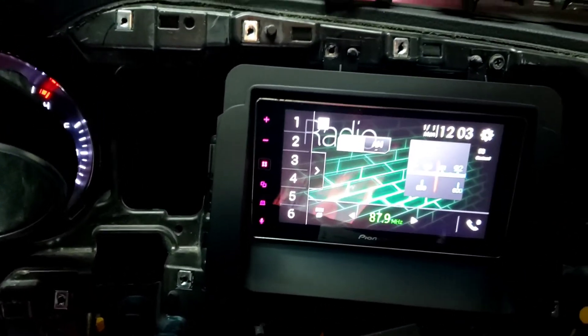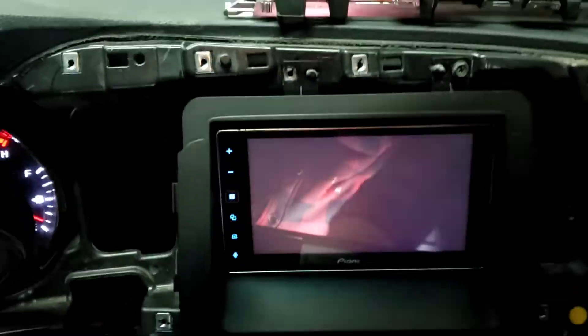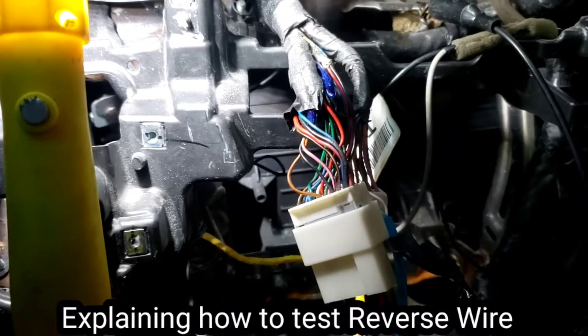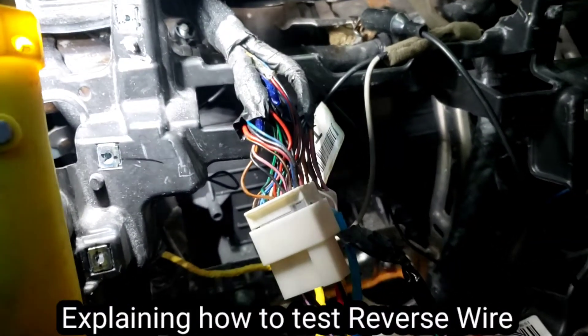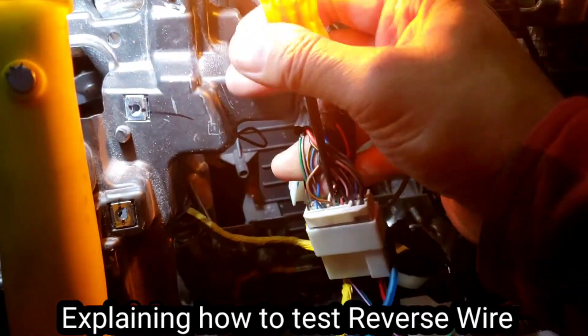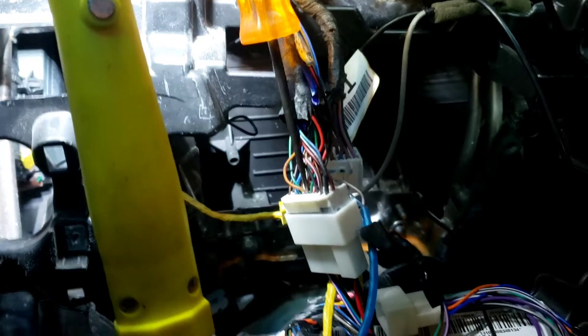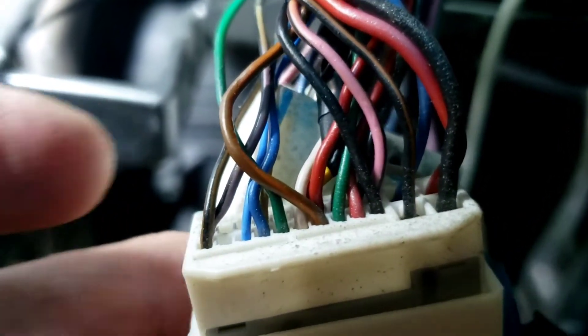Let's do it one more time — voila! Look at that, you can see the garage. I'm putting it in reverse right now and using a test light on the brown and orange wire — it should be the reverse signal. See, it's on right now. I'll put it in park to confirm. Yes, that's the right one — the brown and orange right between green and white.